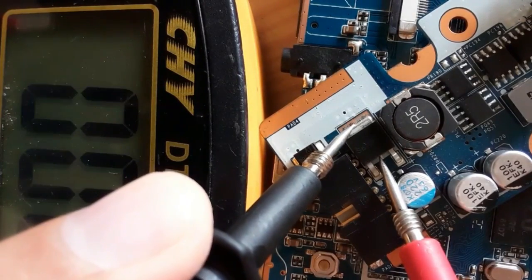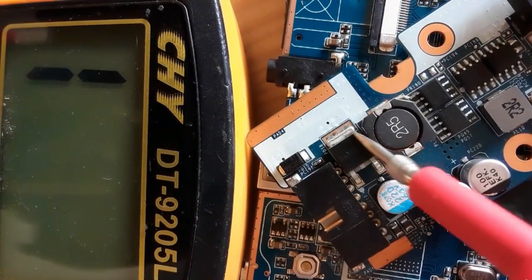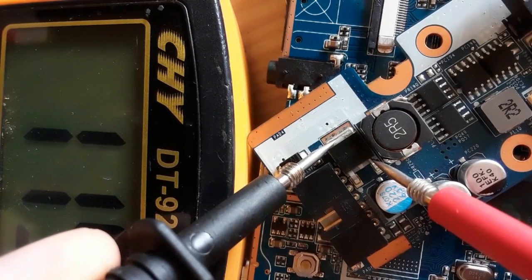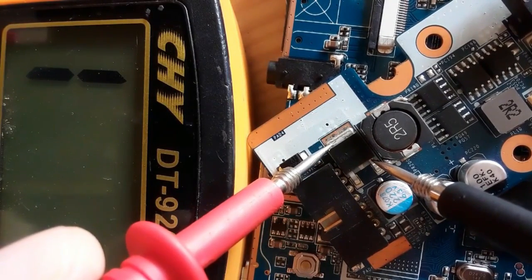We check continuity first and get a low resistance, confirming the two drain pins are connected. Testing between drain and source: we get a reading. Switching the probes gives no reading, confirming this is a serviceable MOSFET.